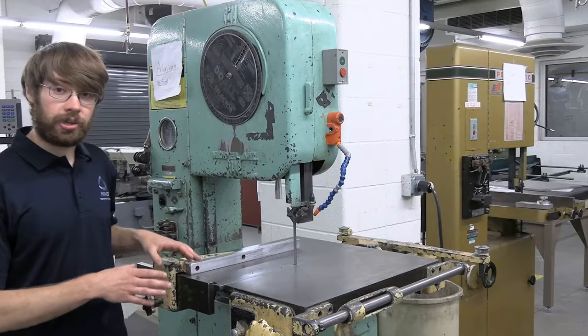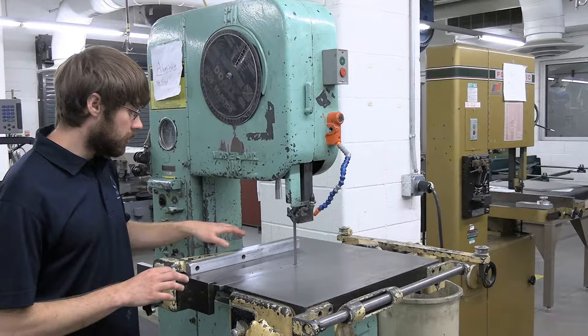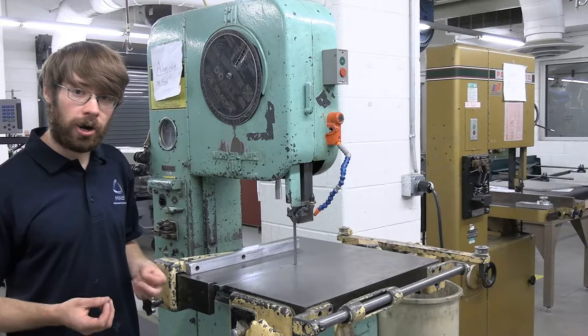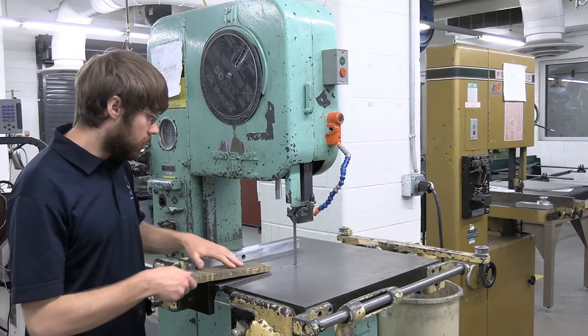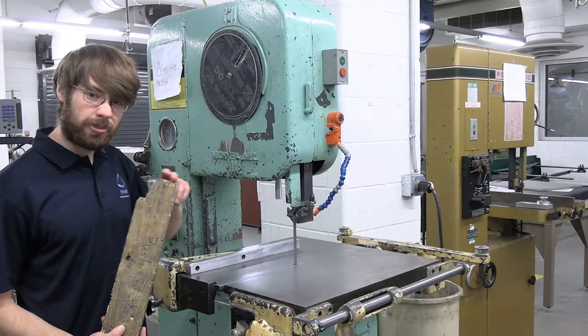Before we get started actually working on the machine, it's important to know the safety requirements. You want to make sure your hands are always at least four inches away from the blade at all times. This includes when cutting a small part — make sure you have it secured in a pair of vise grips or in a jig, really anything that will keep your hands at least four inches away. We also have push sticks that you can use to help push your work piece into the blade, and it's perfectly fine to run into the blade with those if you have to.